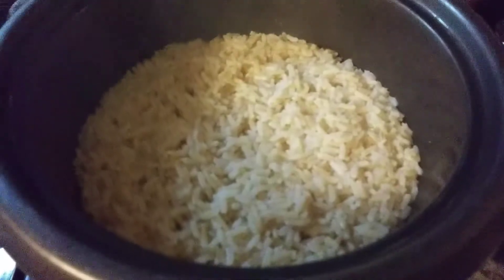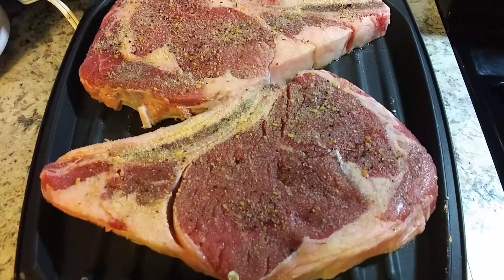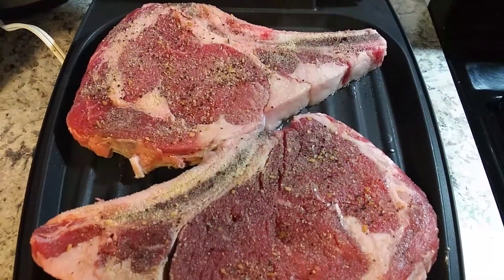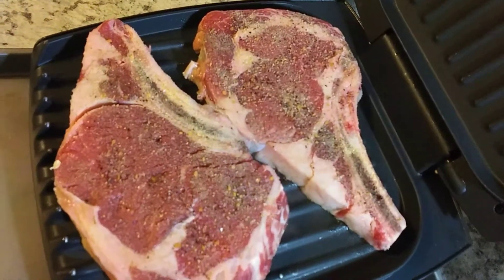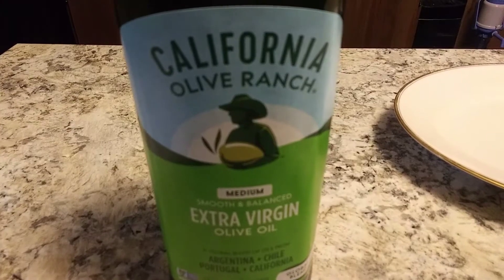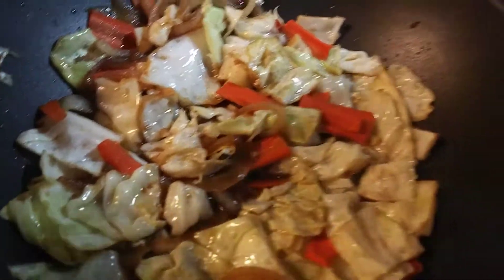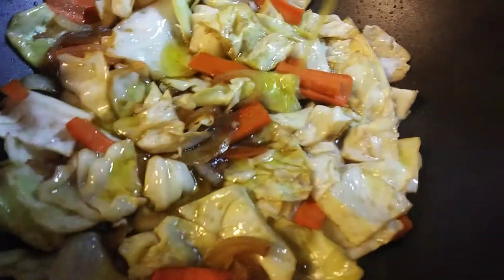Here's some brown rice. The ribeye steak is cooking now — covered for about five minutes. There's our cabbage, guys. I just want to add a little bit of olive oil — there you go.